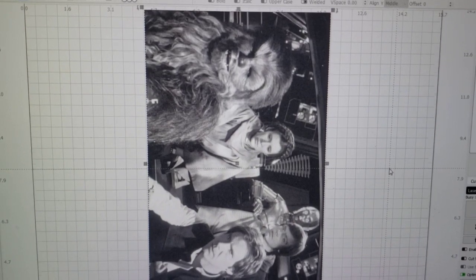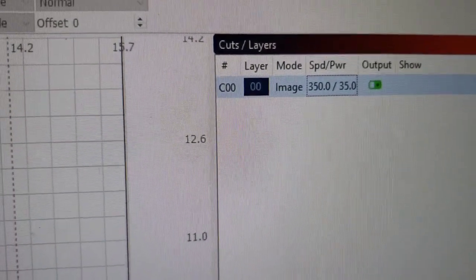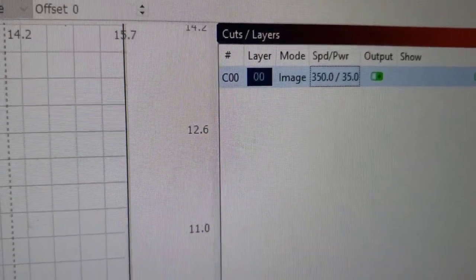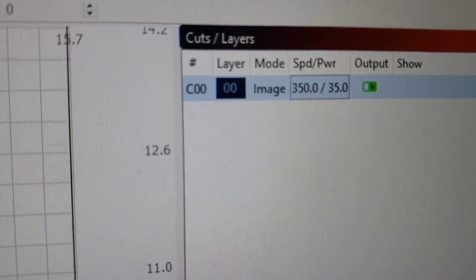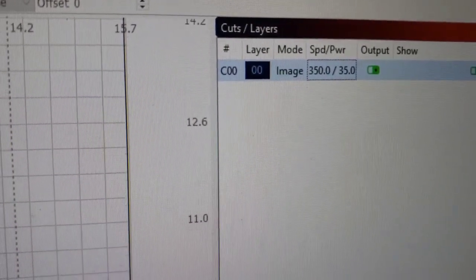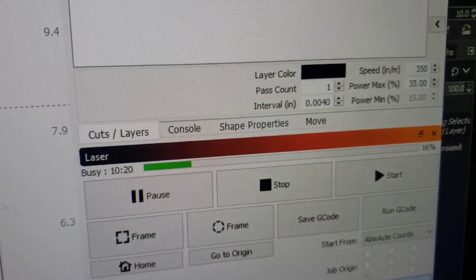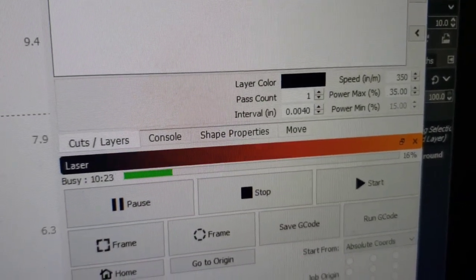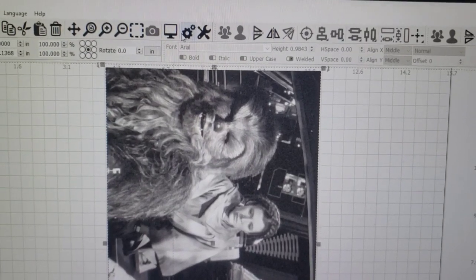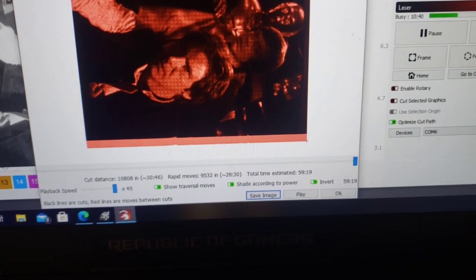You'll see right there that's 350 inches per minute, which is 9,000 millimeters per minute — pretty much the max this machine can run. I think 354 is exactly 9,000. I'm only at 35% power, so I've got a lot of room to go on the power. Running at 250 line spacing — that point-zero-zero-four interval is 250 DPI. At these settings it's going to take just under an hour to get it done.